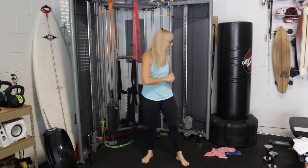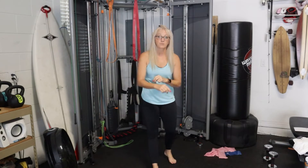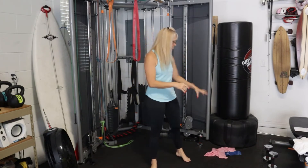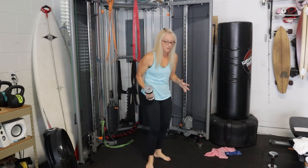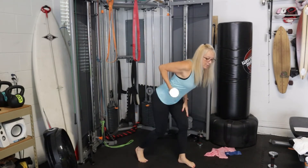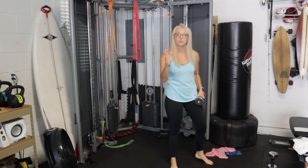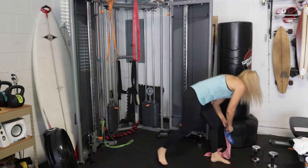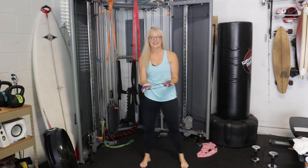Back and triceps — two things we love because they look good in tank tops! For our back today, we're going to do lat pulldowns and bent rows, both with our bands. If you have weights instead, just do a single bent row: flat back, row up one side then the other. For everyone else, grab your bands for these lat pulldowns — they make your back look outstanding. This is called an infinity band.